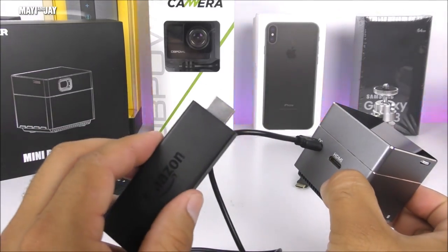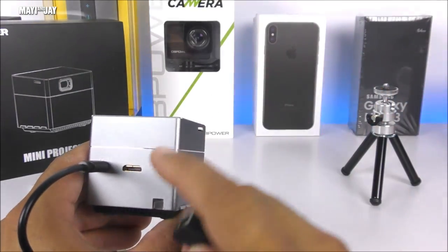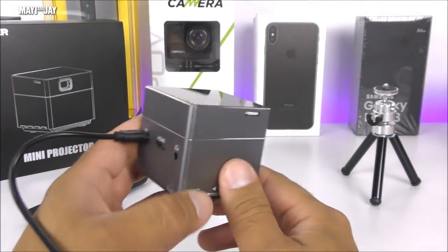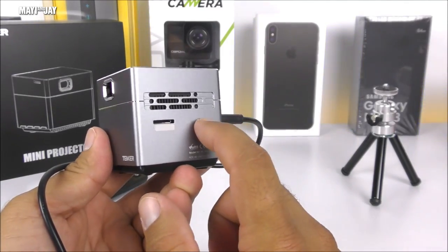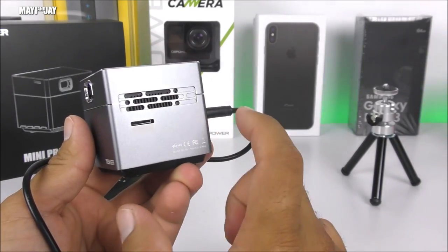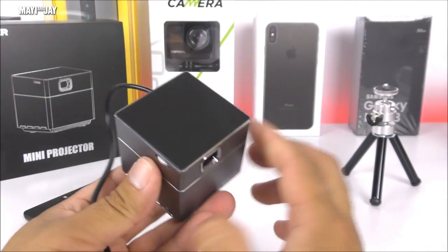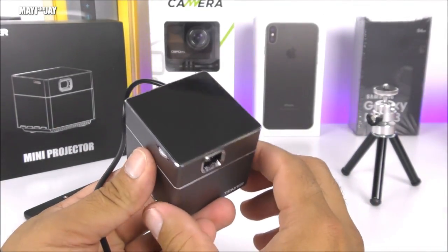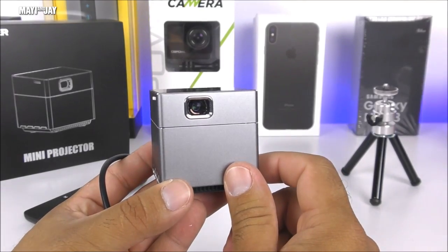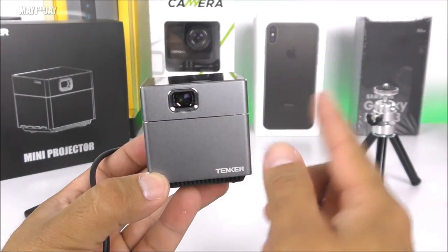As I showed, it works great with my Amazon Fire Stick using the included adapter. Just be careful not to put too much pressure on the port. One thing I wish Tanker or the manufacturer had added is a tiny USB port for easier software updates, and also a carrying case — but other than that, this is an excellent product for the price and considering how small it is. If you have any questions, leave them in the comments below, don't forget to like and subscribe, and I'll see you on the next one.